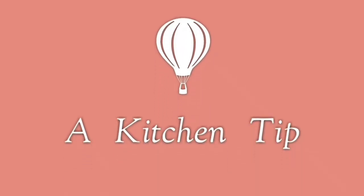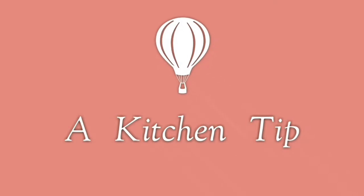The next one I'm going to show you is a kitchen tip — a homemade fish frying masala. For this you need only five ingredients.